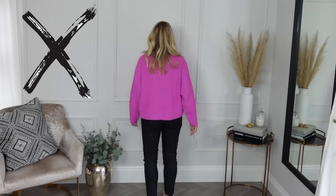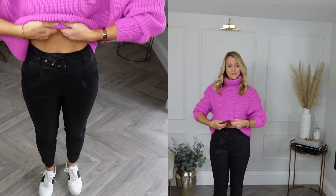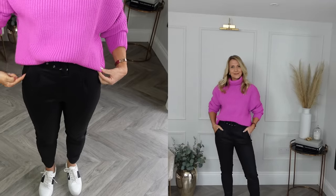Hack number one is the half tuck. You've seen this done before on my videos. The aim is to lengthen your legs. You're looking to tuck the jumper in, and there are several ways to do that. The first is to tuck it into your bra — this only works if your jumper is long enough, otherwise you'll show some of your stomach. The reason we tuck it up here is to avoid any bulk around your midsection.